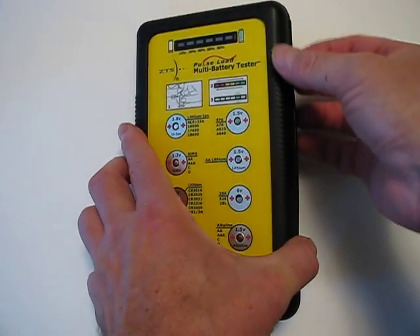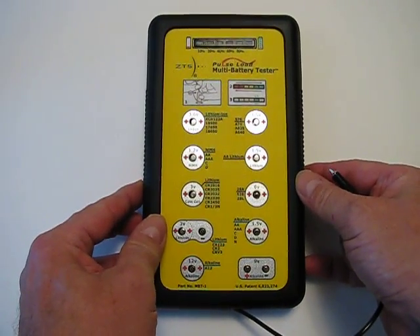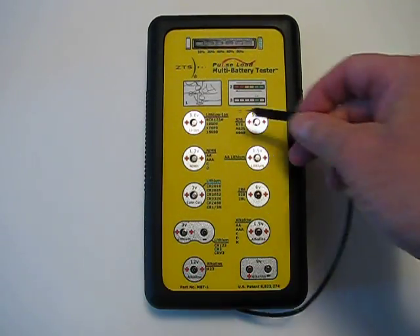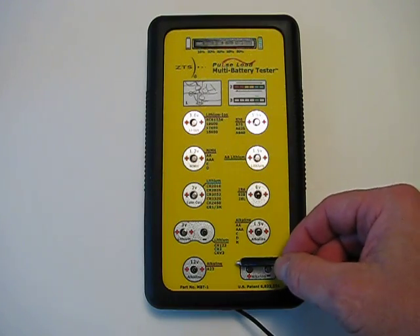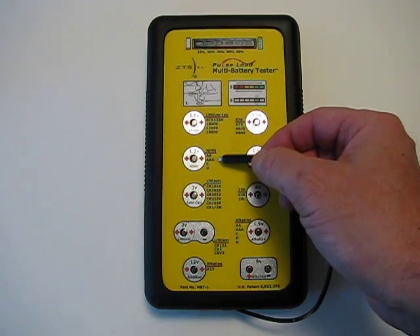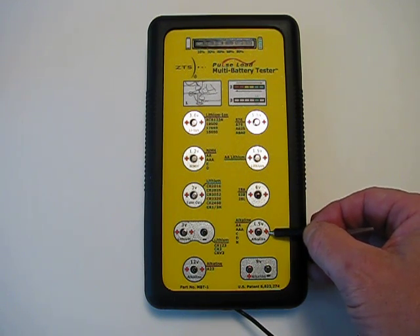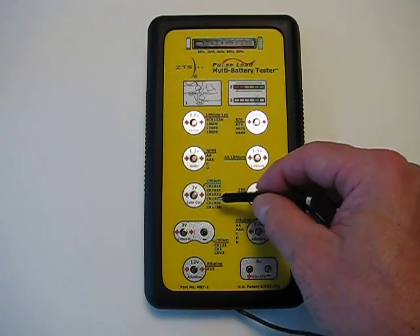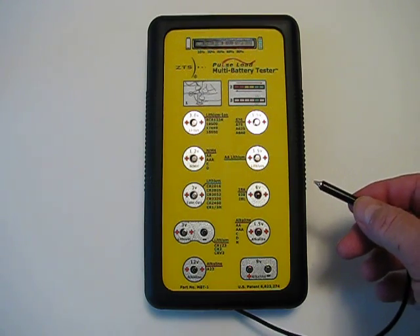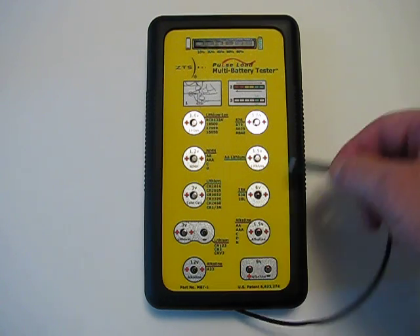Now to test a battery, you have a probe that's housed on the side that pulls out — it's attached permanently so you don't lose it. As you can see, there are 10 different designation spots for the batteries. This spot is where you test 1.2-volt rechargeable batteries: AA, AAA, C, and D. To test alkaline AA, AAA, C, D, and N, you would do it in this area here. This section is for testing the different types of button cells — button cells are what are in watches and hearing aids. Down here you test the 9-volt alkaline batteries, and the other battery types are here as well.